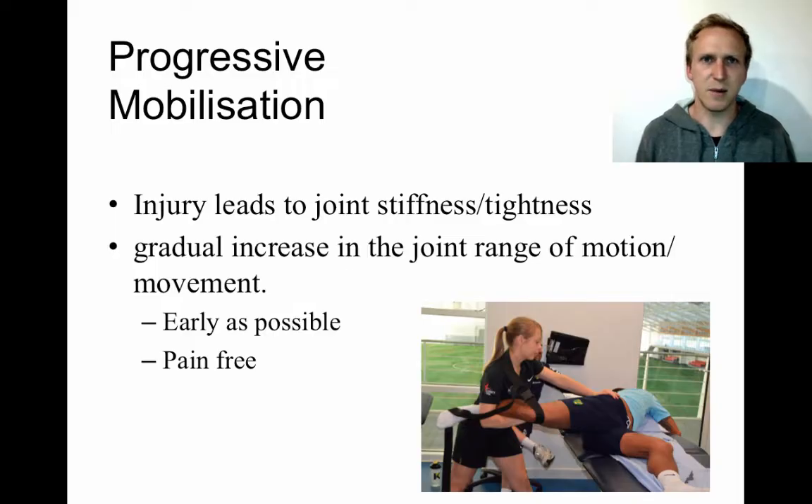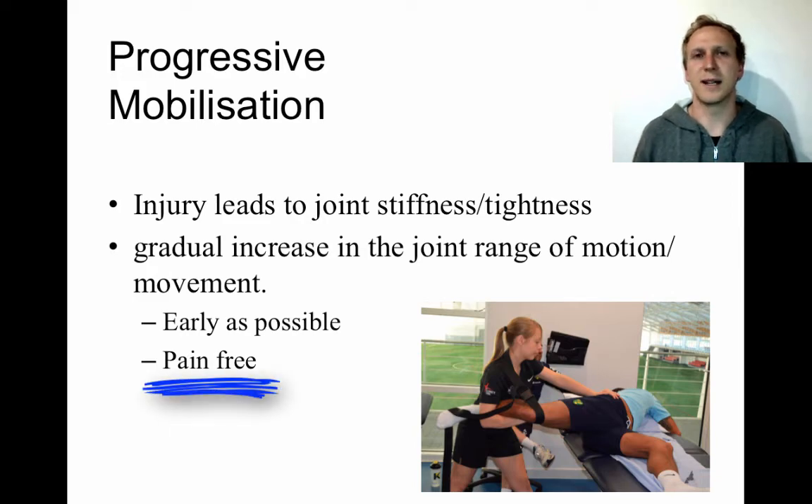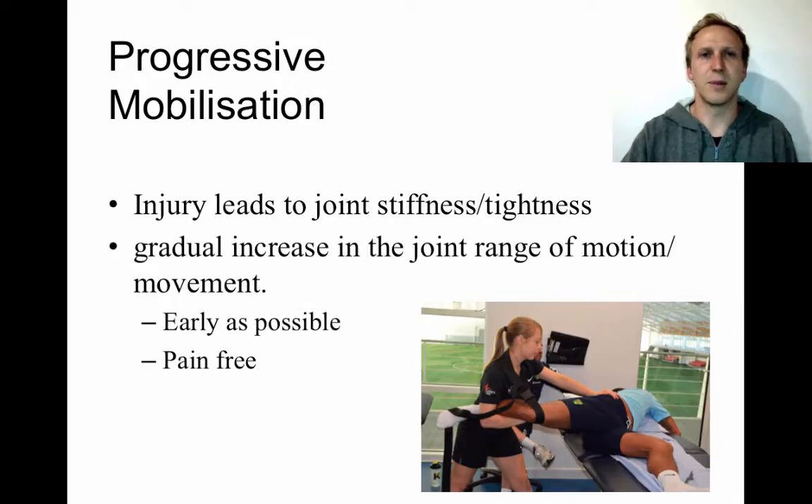You want to start progressive mobilization as early as possible — whether after surgery or after a small hamstring tear. Starting early ensures you keep the full range of motion available at the joint, helps reduce scar tissue development, and maintains muscle length as it repairs. When doing progressive mobilization, it's very important that the slow increase in range of motion is pain-free. Slight discomfort is acceptable, but not pain, to get the appropriate benefits.